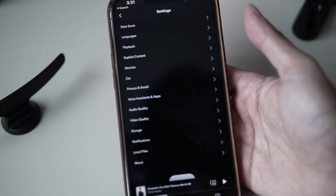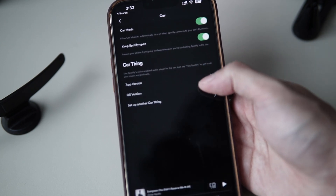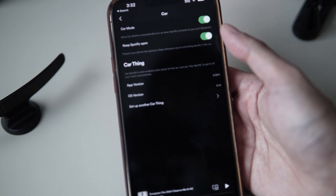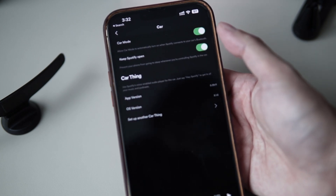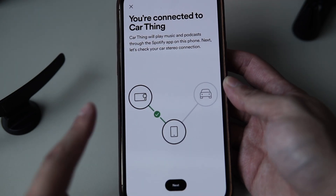The problem actually arises in the usability for daily driving. Spotify Car Thing is basically just an extension of your phone that is always on to control Spotify music. It needs to connect to your phone via Bluetooth, and you need a Spotify Premium account for it to work.